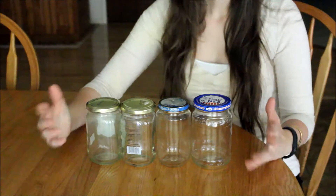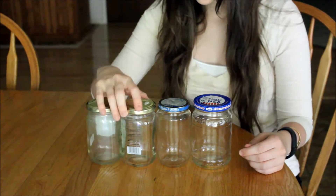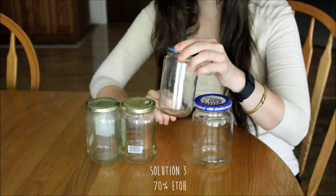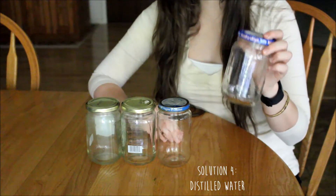I am going to be placing my bird into each of the solutions for about a day each. So we have our four jars here. In the first solution, we are just going to be using 95% ethanol. In the second, we are also just going to be using 95% ethanol. In the third solution, we are going to be preparing a 70% ethanol solution. And in the fourth, we are just going to be using distilled water.